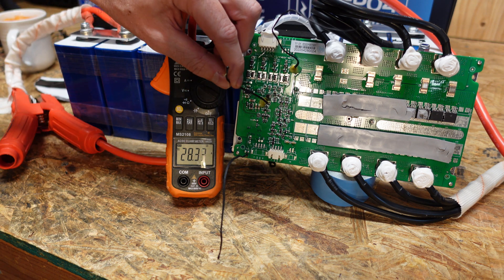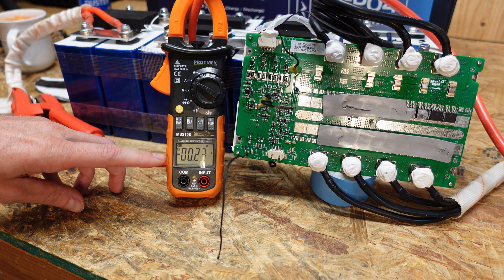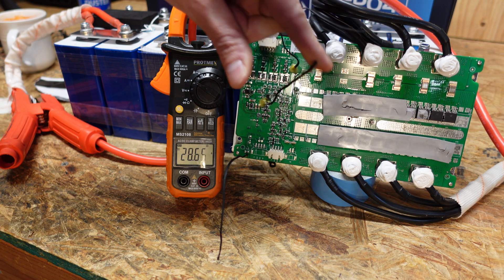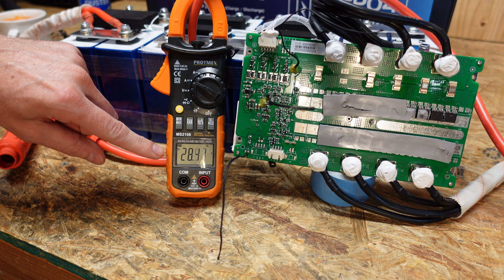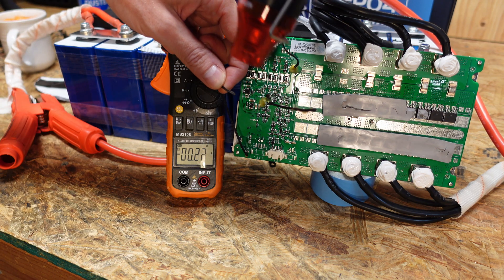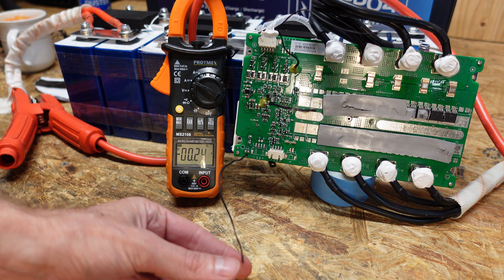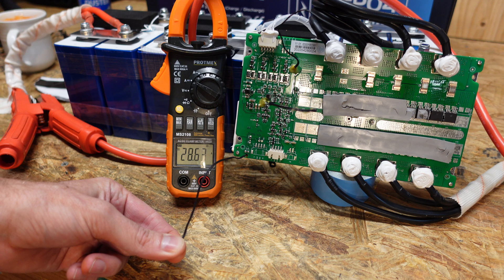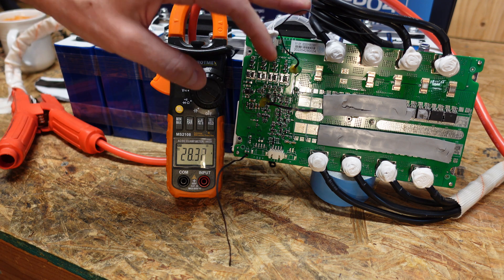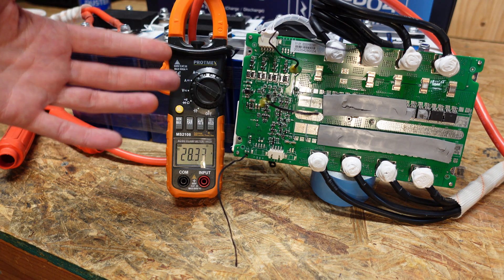We'll try the middle sensor — charging has once again shut down, zero amps. I'll cool it off with my fingers again and we're back to 28 amps. We'll try the last sensor here at the bottom, and for a third time charging has stopped. We'll warm it back up and you can see it's charging again. So all three of these temperature sensors are functional — it's just the low temperature cutoff is not working.